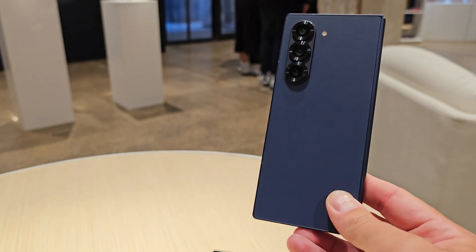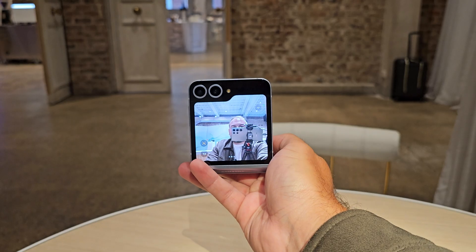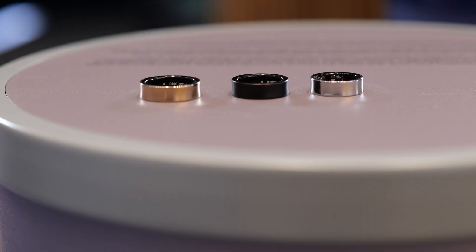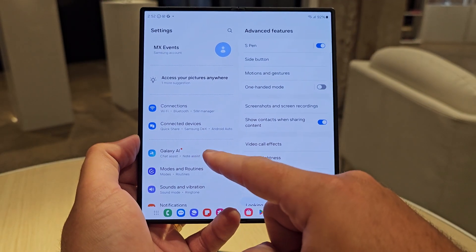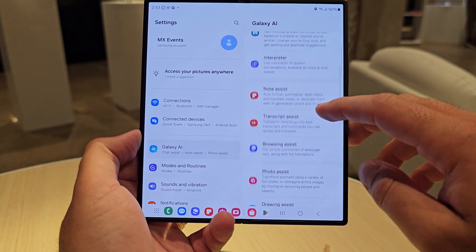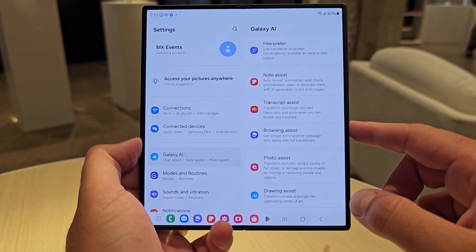Samsung brought some of the most game-changing AI features with the Fold 6 and Flip 6. Daniel here from Sam Mobile TV. So I've just taken the wraps off the Fold and Flip 6, as well as the Watch Ultra, Watch 7, the new Galaxy Buds, and the Galaxy Ring. Galaxy AI now has a new home inside Samsung's menu — it is no longer sitting inside Advanced Features under Advanced Intelligence. Samsung have placed it in its own dedicated menu in settings called Galaxy AI.